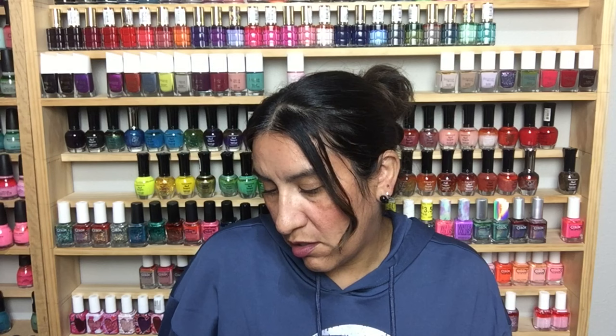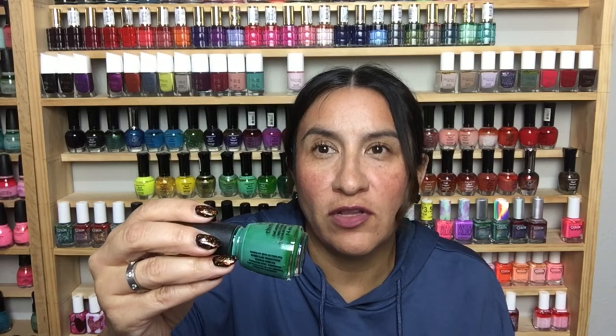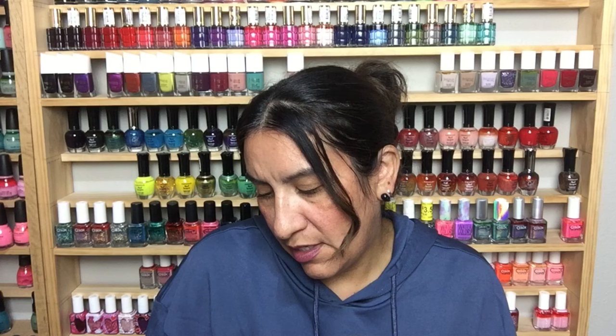This is a Color Club called Ho Ho Holly — look at that, it's beautiful! This is China Glaze in Active Wear Don't Care — I don't think I have this and I love it. It's sort of giving me Four Leaf Clover vibes and I love Four Leaf Clover.